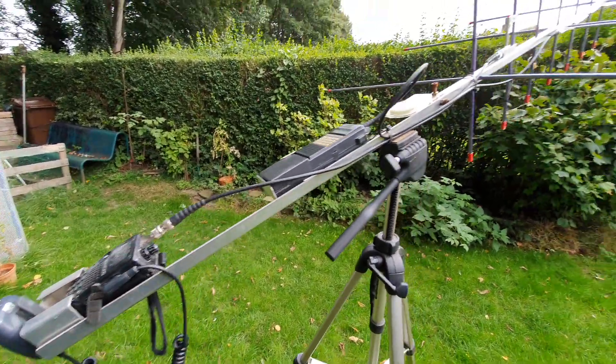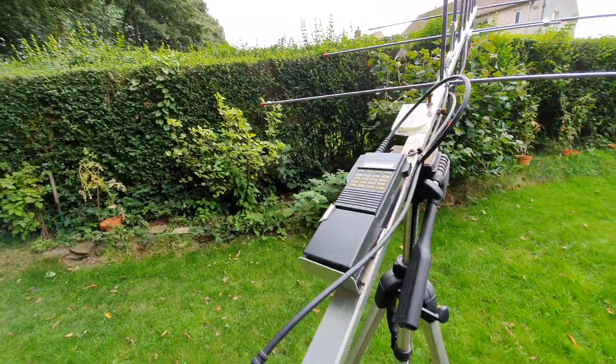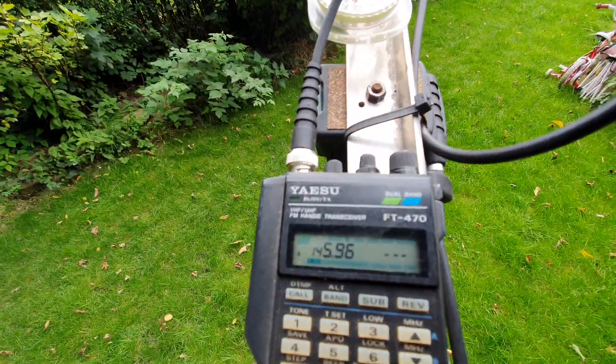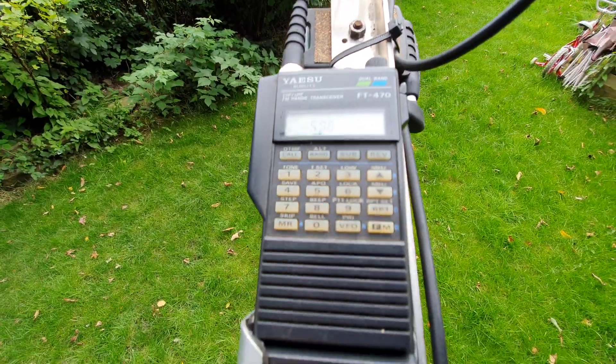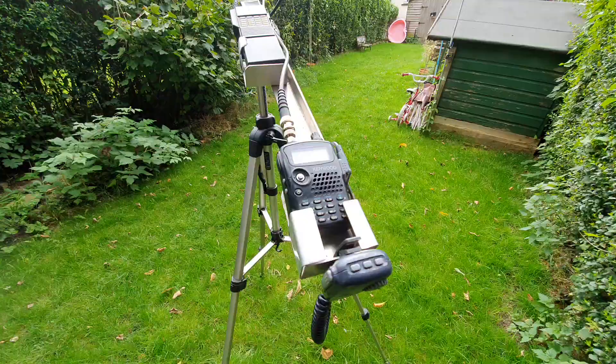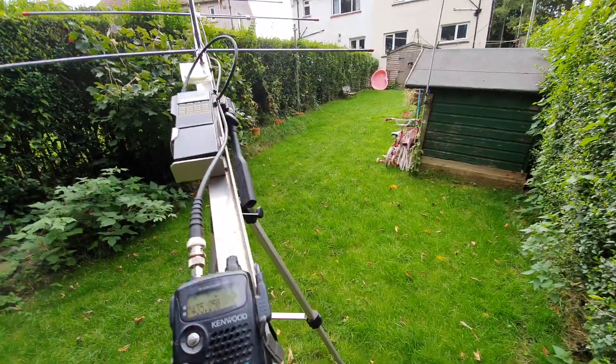I've got the arrow antenna system out and I'm about to try to work AO-91. I've got receive on this radio — it's an FT470 — and I've got transmission on this side, which is a Kenwood. I can hear something coming in now.